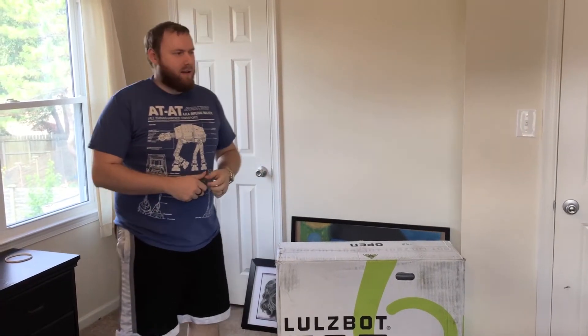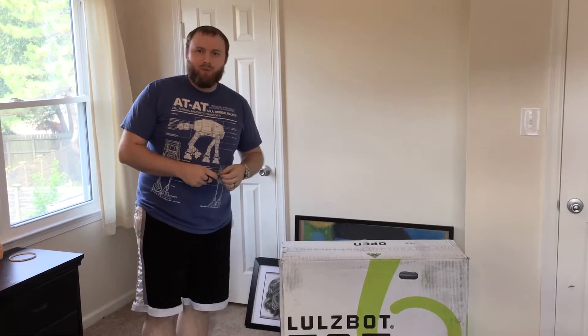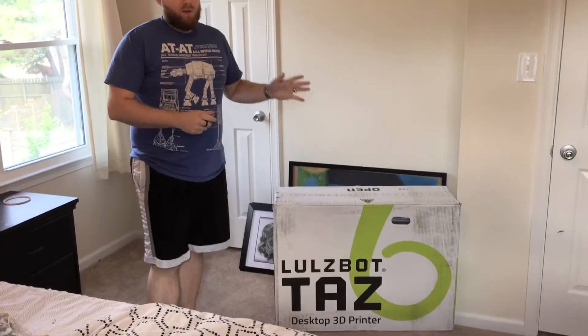What's up guys, this is Eric, and I don't really make a lot of videos, but I figured this is a good enough occasion to make one. I just bought a 3D printer. So, if you know me, you know I like to do a lot of designing and building.